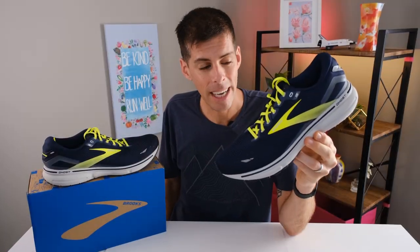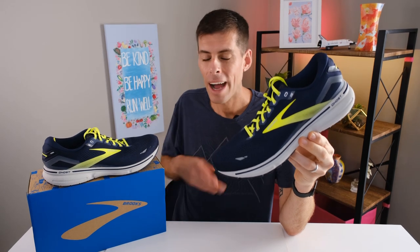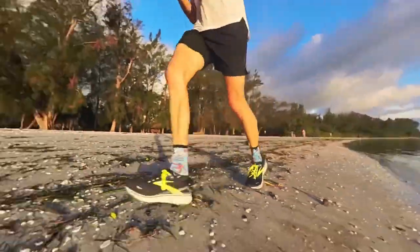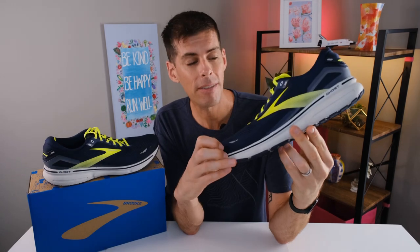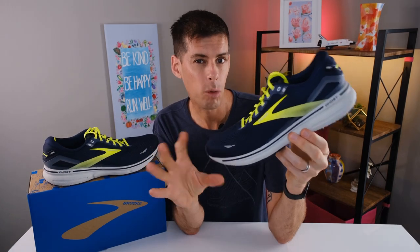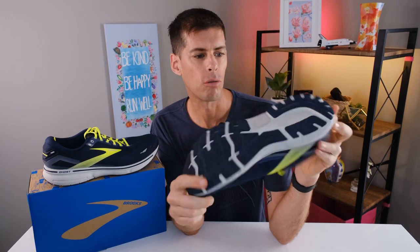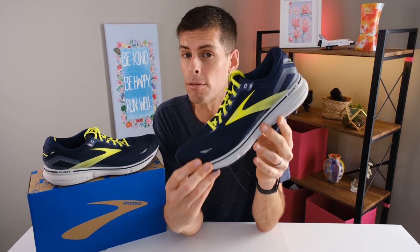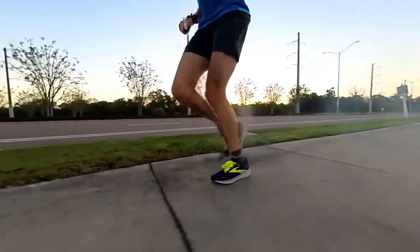I know a lot of you drop snobs out there are going to hear 12 millimeter drop and think that's not for you. If you are one of those people, I challenge you to give the Brooks Ghost 15 a go — I think you'll be astounded at the comfort. Compared with some other higher drop shoes I've run in, the Ghost 15 does not feel like a traditional 12 millimeter drop shoe. It's probably something to do with the midsole geometry or the outsole rubber or just how it rides. A higher drop is very comfortable to run, and this shoe is made for the majority of runners — predominantly those who heel strike, which according to the numbers, most of us do.